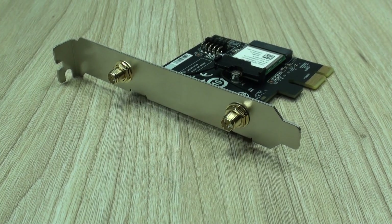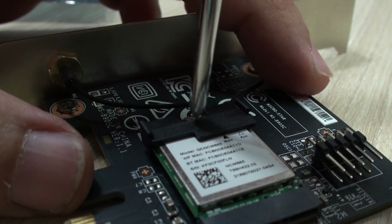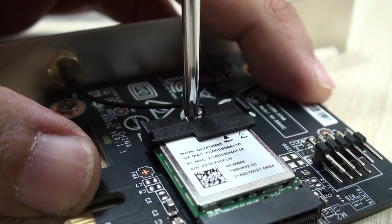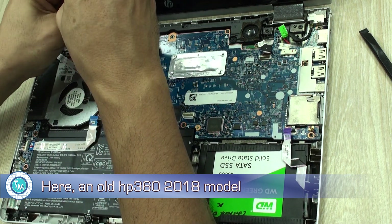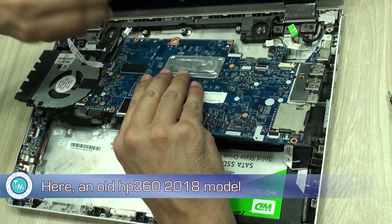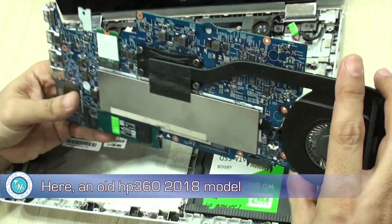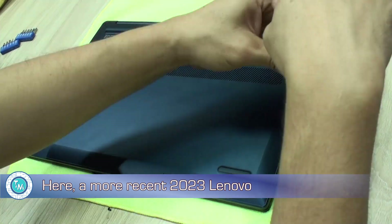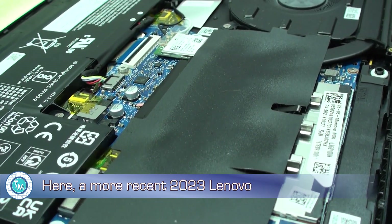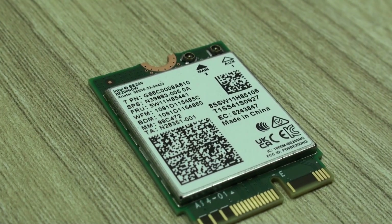We're going to use two methods for testing this Wi-Fi card. The first one is using this adapter from MSI that included the Wi-Fi card — we'll be testing it and disassembling it to use it with this Wavlink Wi-Fi adapter. The second option is going to be using two laptop computers: one fairly old running a Core i5 7th generation, which acts as the lowest limit for slots capable of handling these adapters, and this Lenovo laptop with a Core i7 12th generation to see if this Wavlink adapter is going to work.